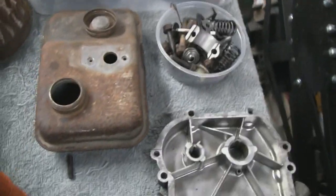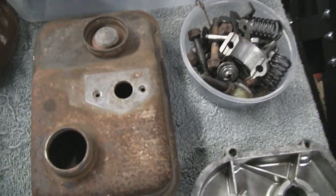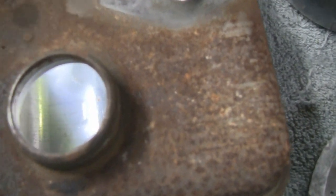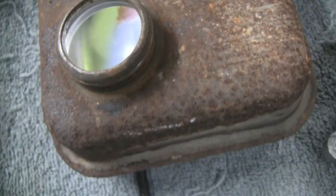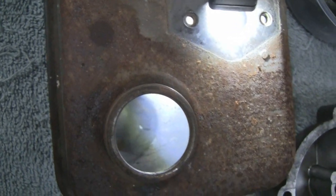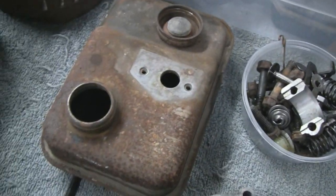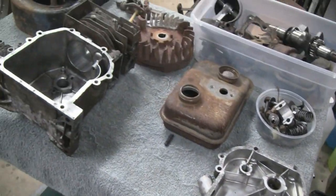Oh, you know what — remember this gas tank? Now I can stick some light down without blinding you. Look how nice the inside of that tank is — that's crazy. Nothing wrong with that at all, but I may wind up cutting it in half anyway.